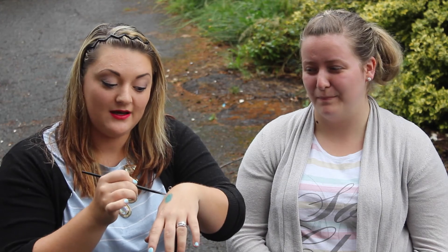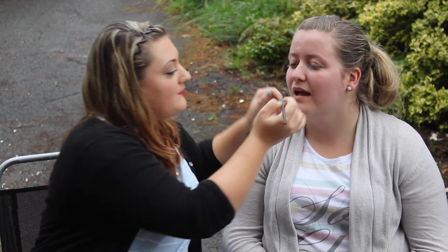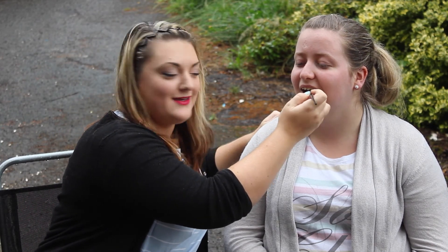So to start with, you're going to want Illamasqua Apocalypse, which is a lovely blue shade, and a lip brush. And now we just take that onto the lips. It's really nice and bold for this summer.